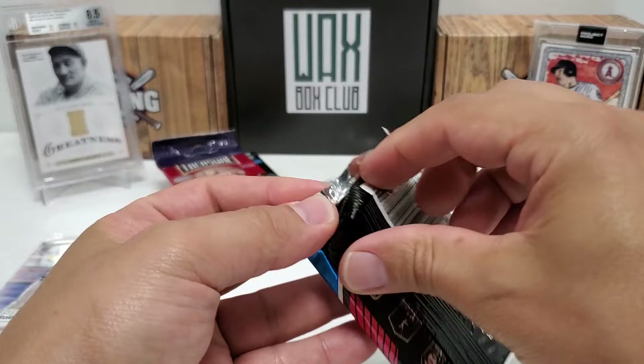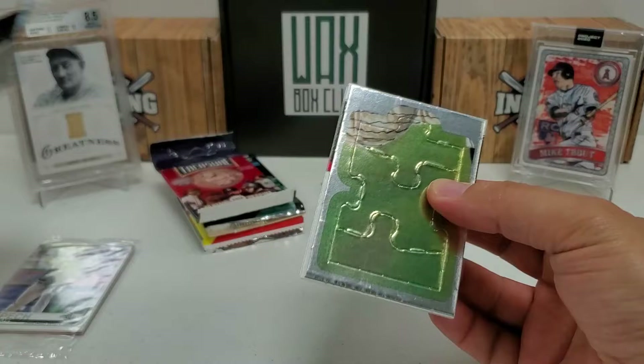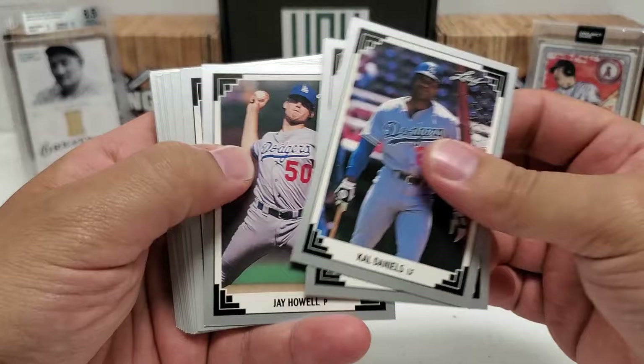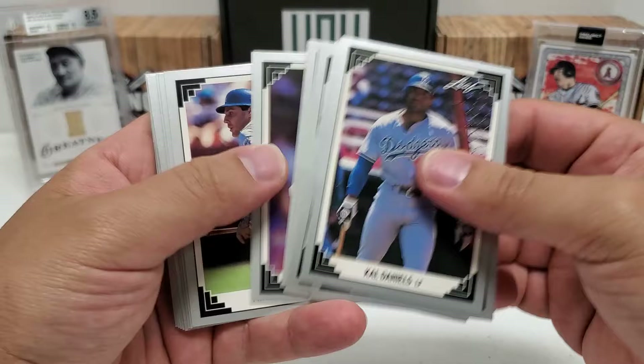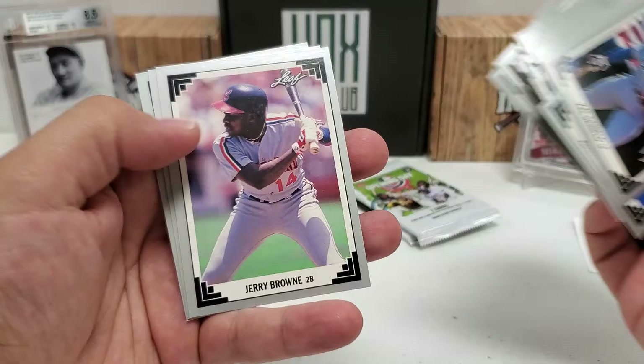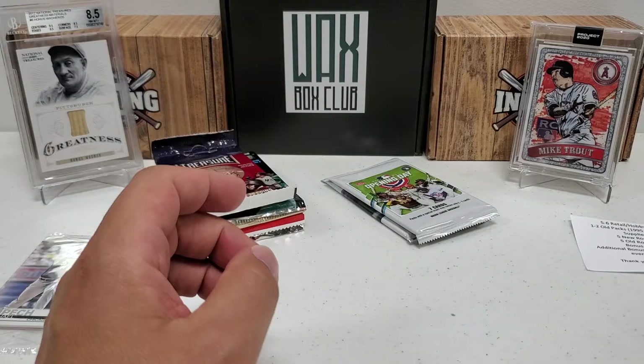1991 Leaf Series 1 - let's see what we can pull, other than this really shiny foily puzzle piece right off the bat. Looks like a Yankee based on the pinstripes, but no clue who. We've got Cal Daniels, Kenny Rogers, Jay Howell, Jerome Walton, Howard Johnson, Donnie Slaught - I remember him catching for the Buccos - Mike Scioscia, Mike Gallego, Joe Oliver, Joe Boever, Jay Bell - love him as a Bucco as well - John Kruk, Lou Whitaker, Jerry Browne, Roberto Kelly, and Tony Pena. That's our two old packs.